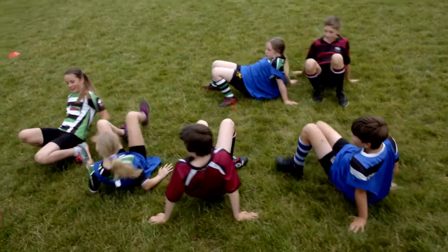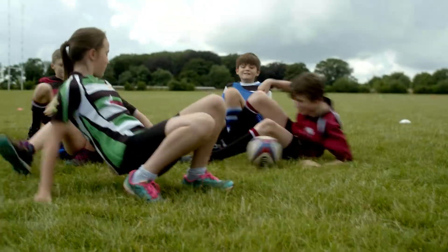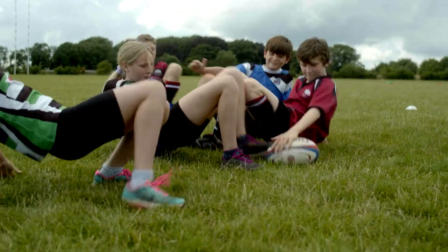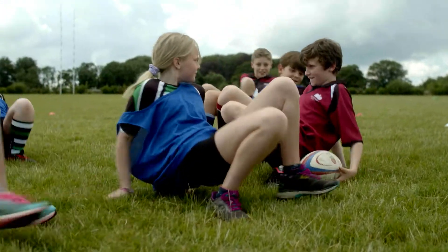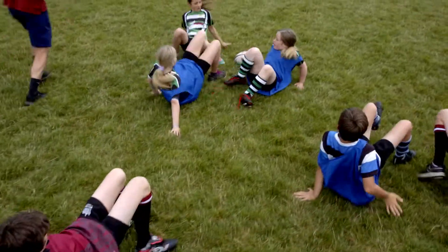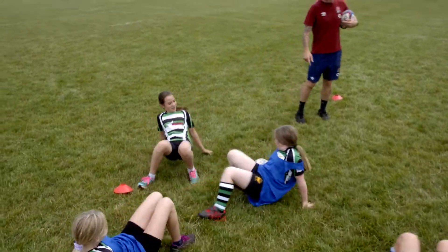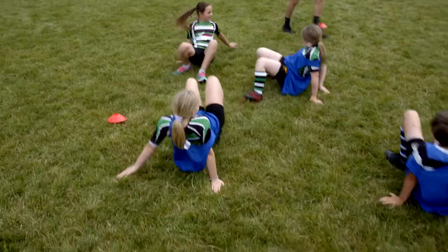Good, off you go — only using your hands. Henry, get those hips up, hips up! You can throw it if you want. Nice, there we go — that's two. Last ten seconds, keep going, Sophie, keep going. Good steal! Last five seconds, keep those hips up.